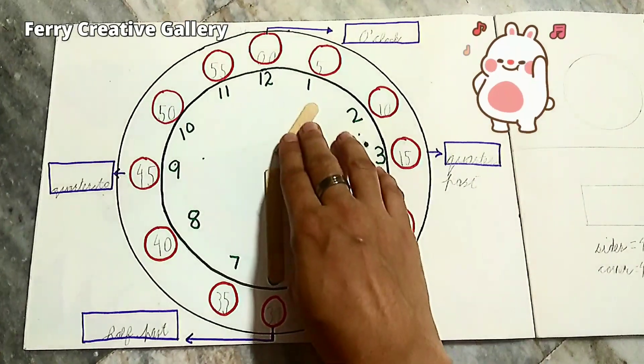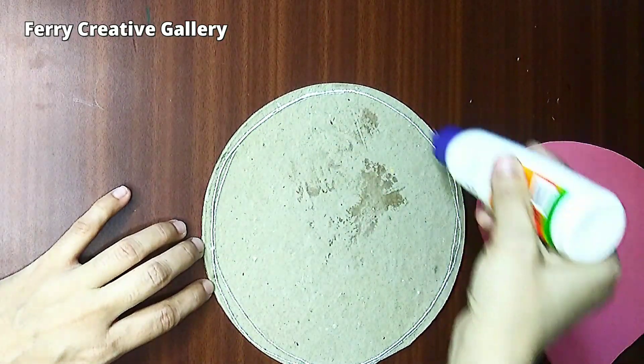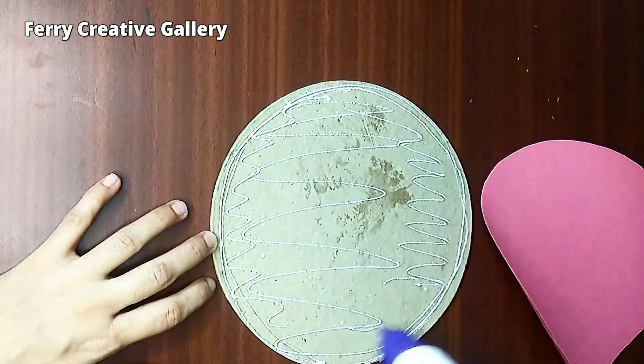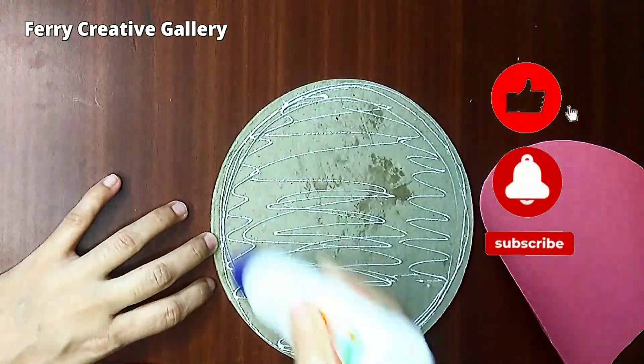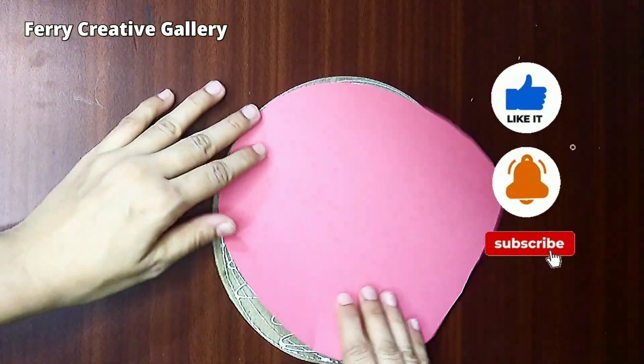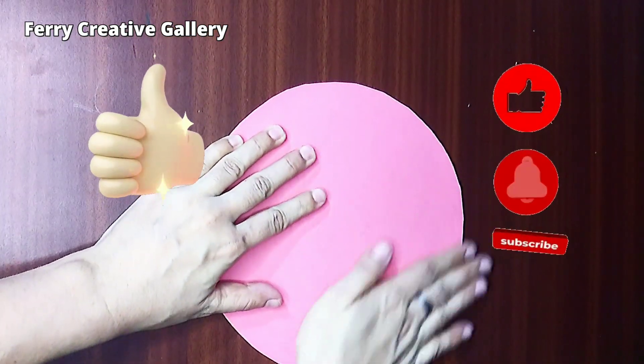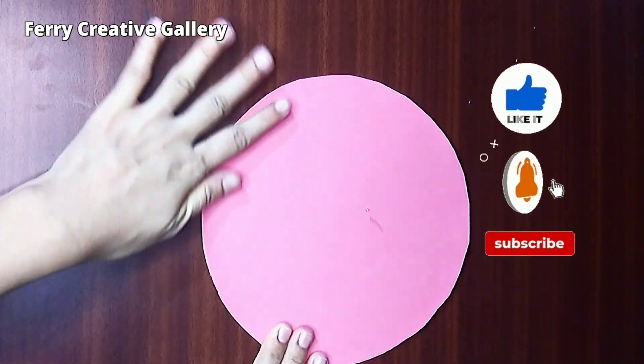Now back to our main topic. Watch the video till the end, and if you want to get more creative videos and TLM working models, please subscribe to my channel. If you like this clock, give a thumbs up. If you have any queries, you can write in the comments. Thank you.